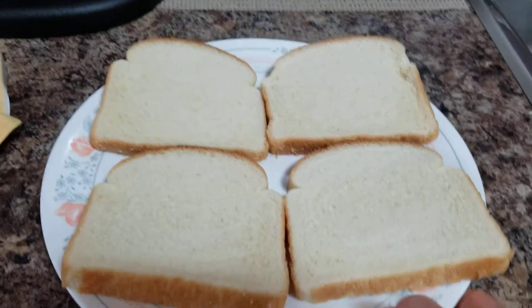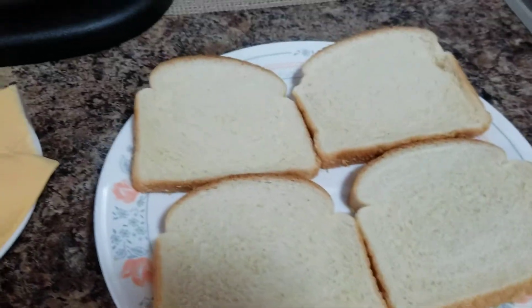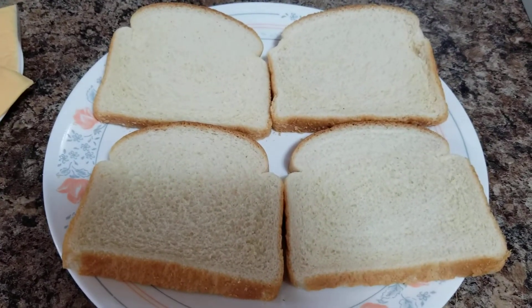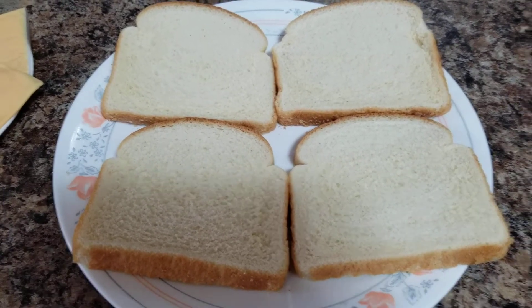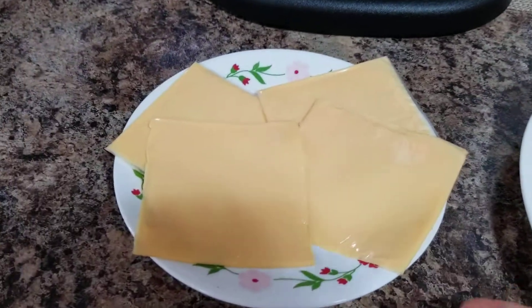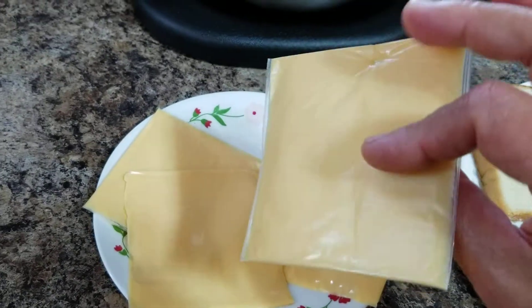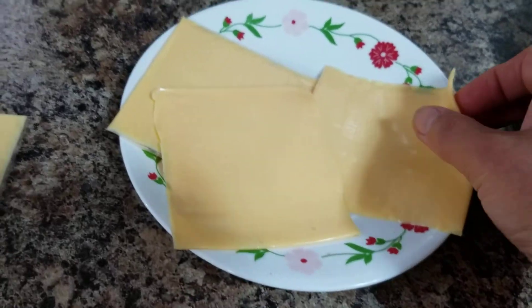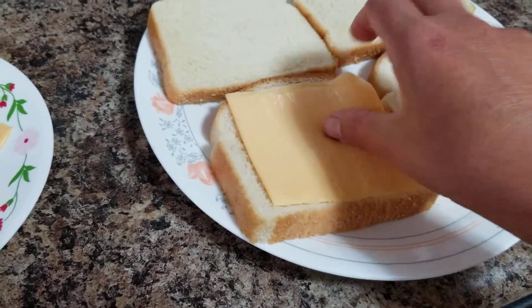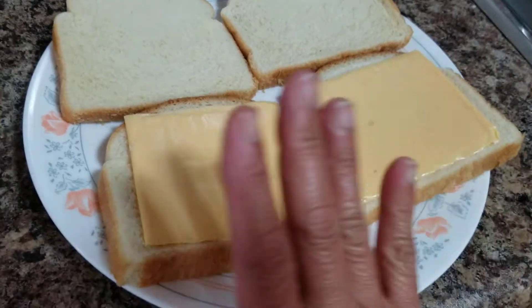I have here white loaf bread — four pieces in total. Prior to prepping the food I'm serving my family, I like a clean environment and clean hands to prevent cross-contamination. I have flat cheeses, individually wrapped. Take out the plastic wrapper and simply place the cheese on your bread — one cheese each, though you can double it if you like.